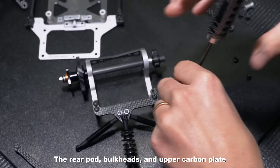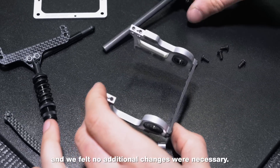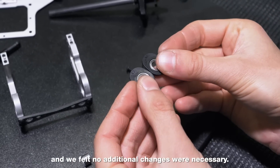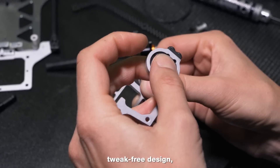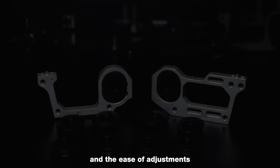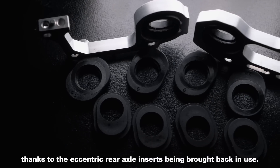The rear pod, bulkheads, and upper carbon plate worked very well for the duration of the testing, and we felt no additional changes were necessary. We were very satisfied with ease of build, tweak-free design, and the ease of adjustments, thanks to the eccentric rear axle inserts being brought back in use.